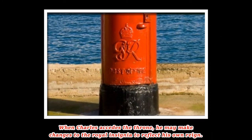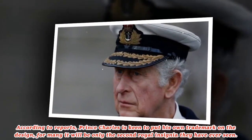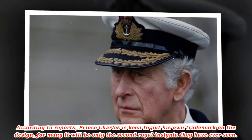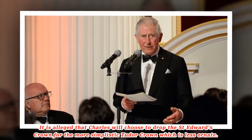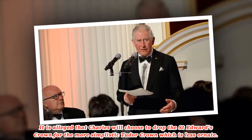When Charles accedes to the throne, he may make changes to the royal insignia to reflect his own reign. According to reports, Prince Charles is keen to put his own trademark on the design — for many, it will be only the second royal insignia they have ever seen. It is alleged that Charles will choose to drop St. Edward's crown for the more simplistic Tudor crown, which is less ornate.